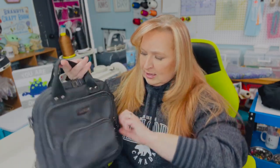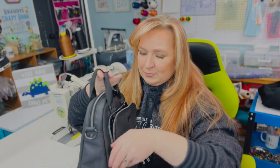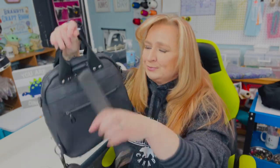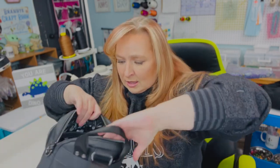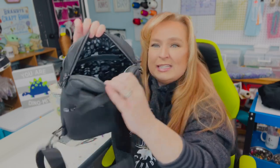So you have a little front pocket here, another pocket here, a pocket in the back, a zipper pocket on the inside, and two — or one — slip pocket on the other side of that.